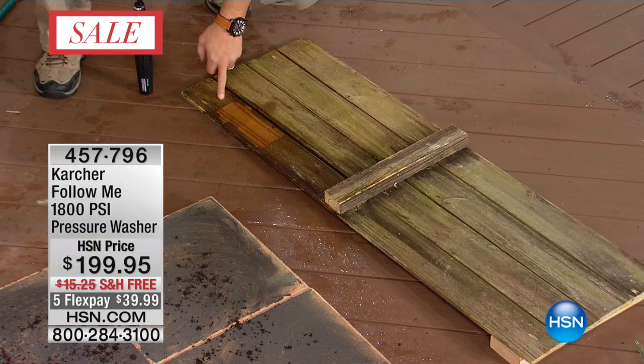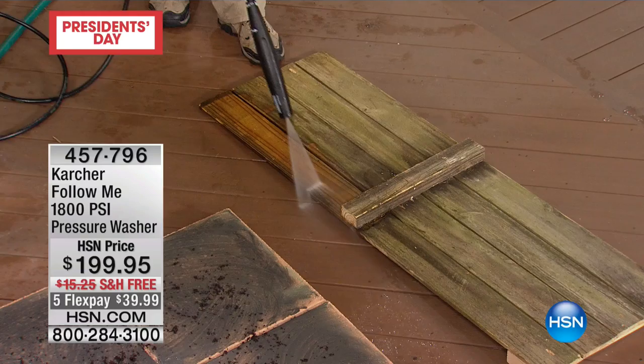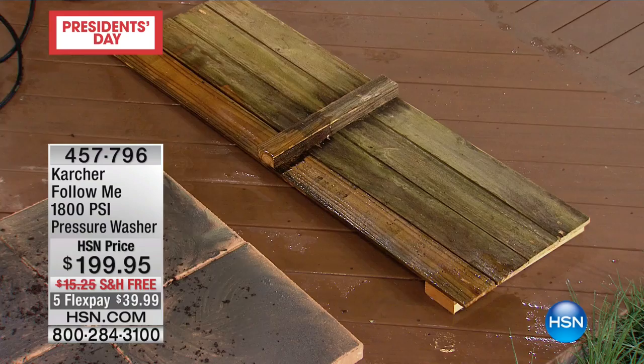Karcher has been in business for over 75 years. It's simple and easy — I have the wand, all I do is point to where I want to clean and pull the trigger. Look at this old wooden fence — you can see how quickly it just gets straight in there and starts cleaning, because that's what you're getting: 1,800 PSI of Karcher power.